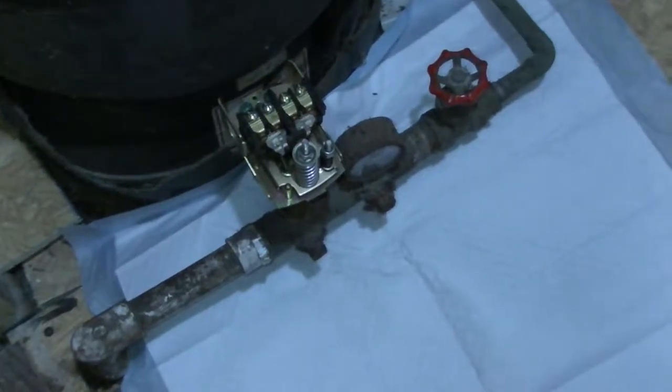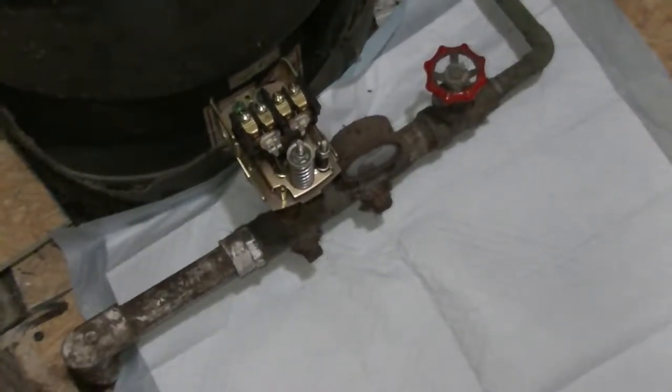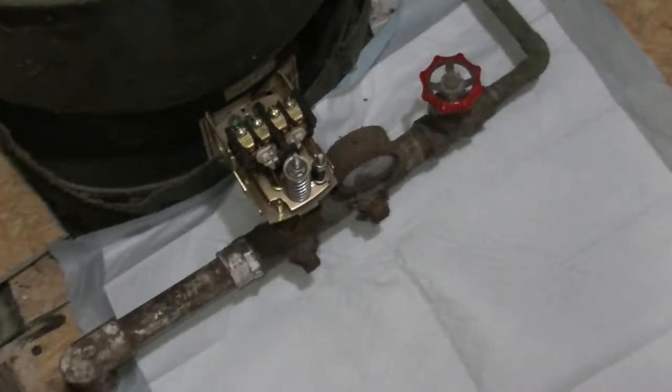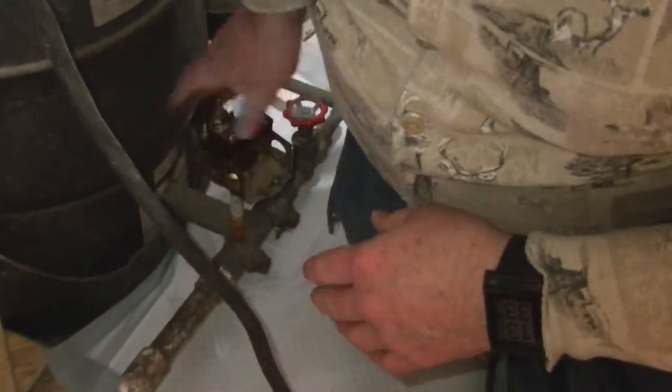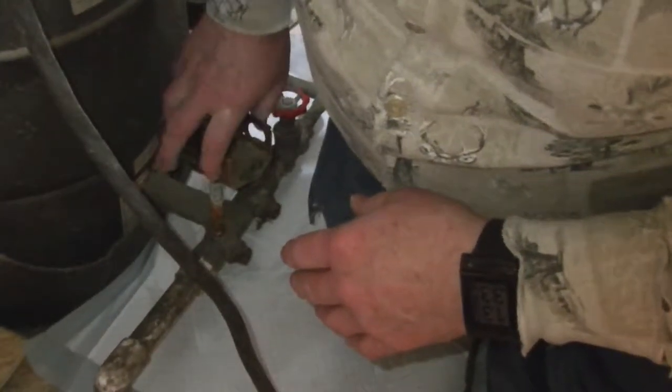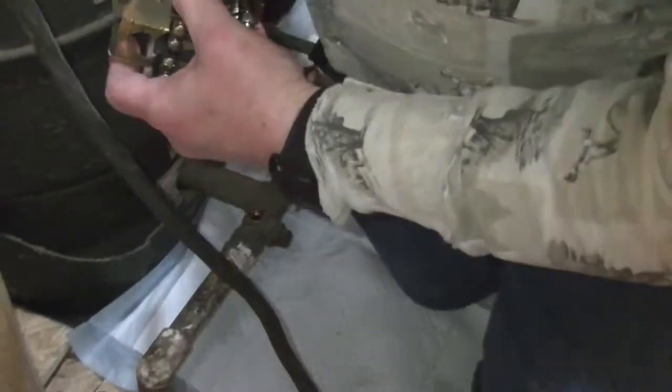It appears that the tank has drained as much as it's going to drain. To minimize water on the floor when we cut these pipes, we've got little potty pads for dogs — we have a dog and this happened to be conveniently available. We're going to remove the switch and stem from the old tank so we can use the nipple for the new switch. Good sign is that there's no water coming through here, so our tank's pretty much very well drained.